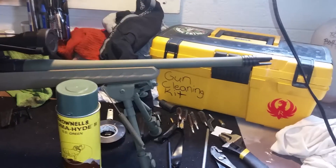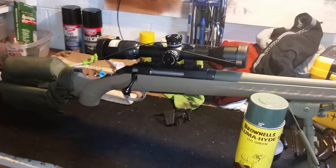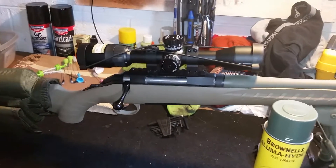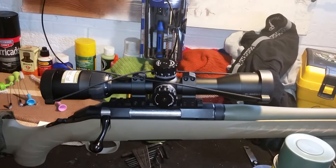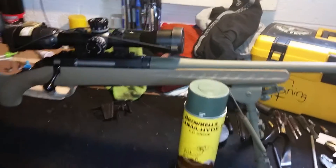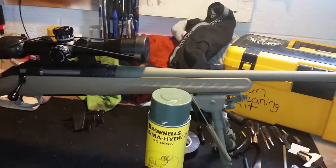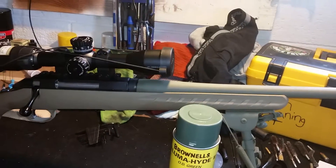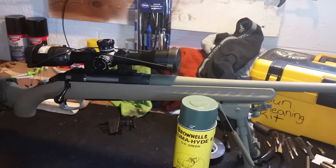It's going to be a nice rifle to get in and out of a deer stand with, and a nice rifle to hunt out of a blind with. I feel it's definitely powerful enough to hunt the game we have here locally. The length, the weight, and the optics on it make it a really all-around fun weapon to shoot.